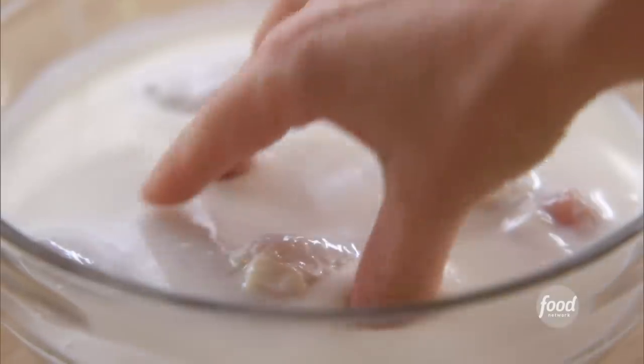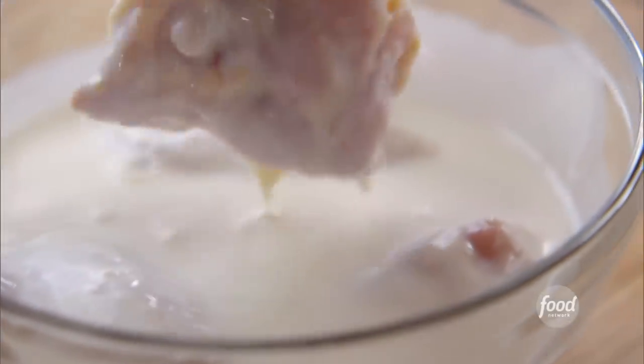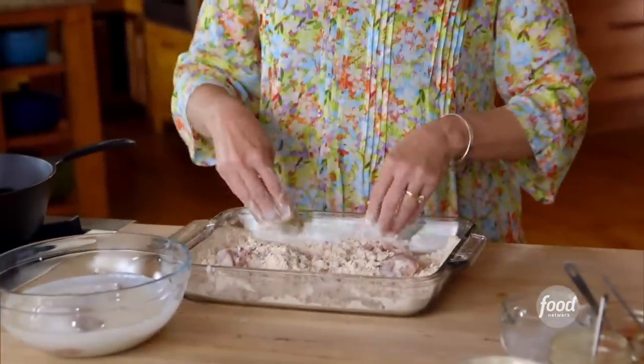I've got four chicken thighs that I've been soaking in buttermilk overnight. My mom always soaked her fried chicken the night before she fried it, and it always turned out so delicious. Now I'll just put it in the breading, sprinkle it over and press it. I want that breading to really stick to the surface of the chicken. These are going to go skin-side down right into the pan.